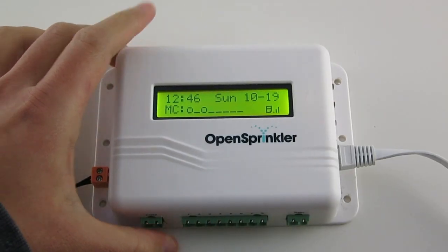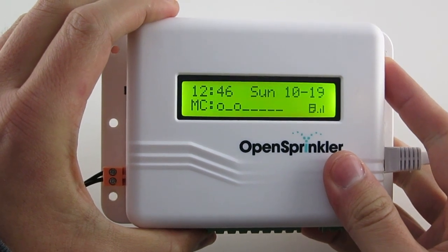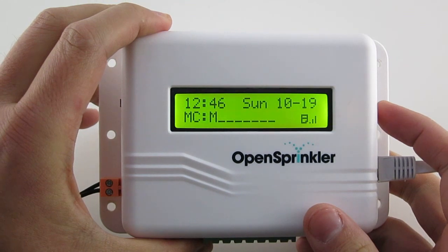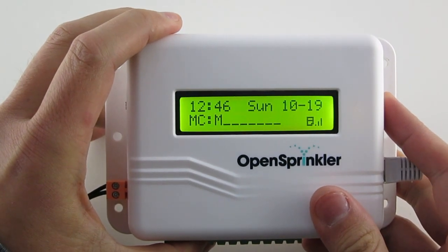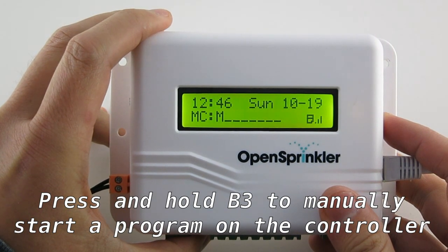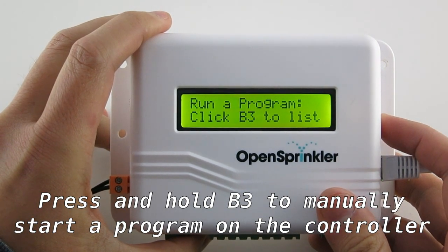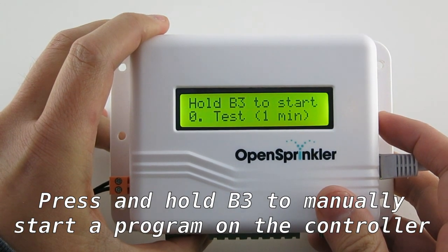Now if you press and hold each button: B1 will stop all currently running zones, so it's basically an emergency stop function. B2 will reboot the controller. And B3 allows you to start a program manually on the controller, including either a quick test program or any of the existing programs.